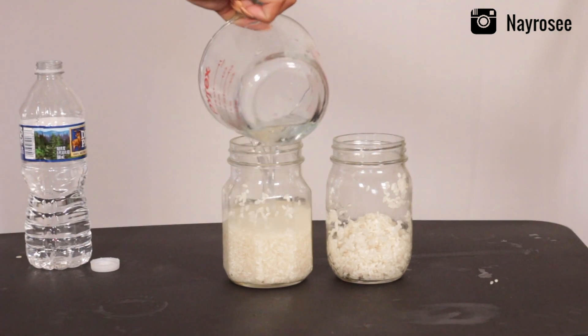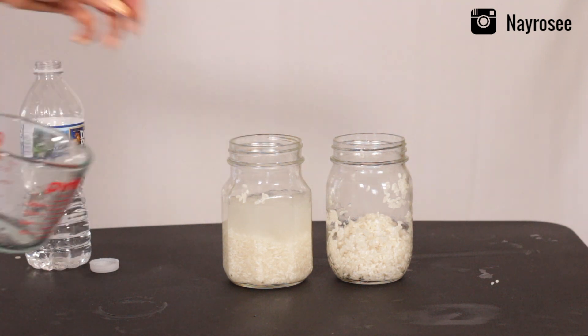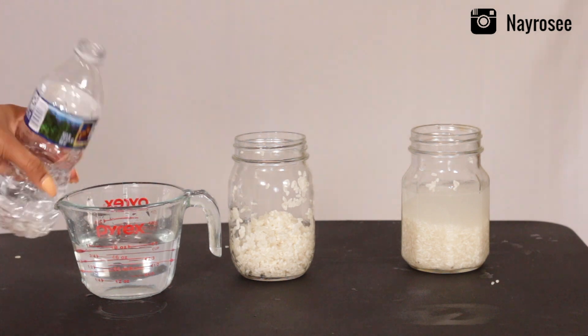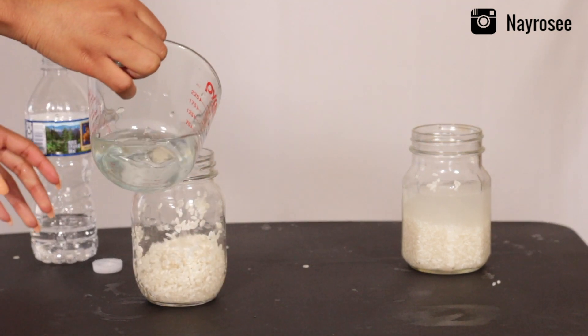Next, I measured out a cup of water and poured that into each jar. I'm just going to let that sit for 24 hours — you can do it anywhere between 24 and 48 hours, it's really up to you.